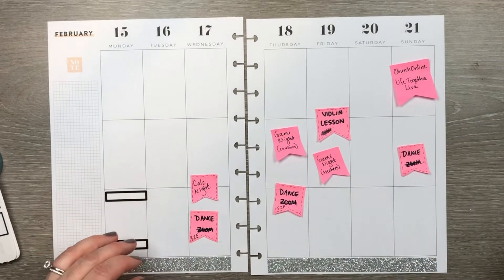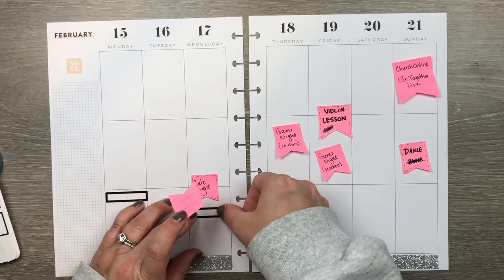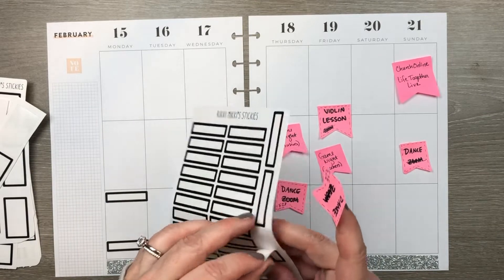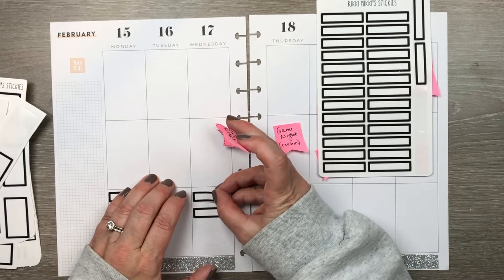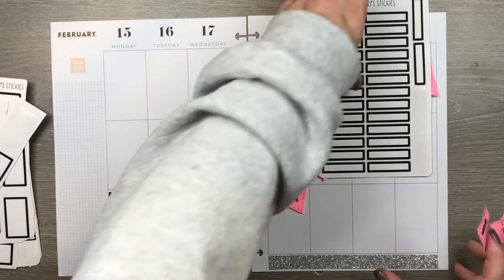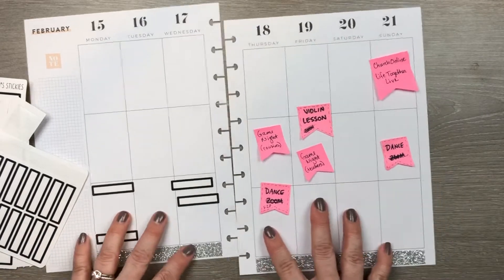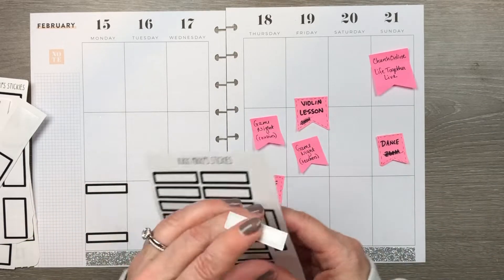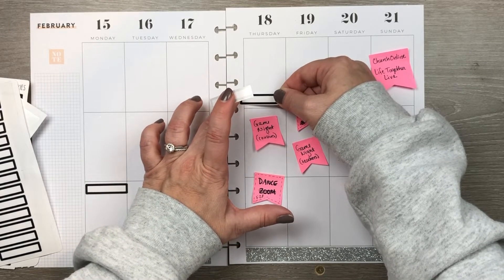I generally use the top row for daytime and afternoon, the bottom row for evening and night, and the middle row for to-dos — not a hard and fast rule, but a general idea. Dance practice and calc night are my daughter's events, not mine. She's 16 and still living at home, so I put a lot of her stuff in my planner. I put less of my son's stuff in because he's in college and living in the dorm.